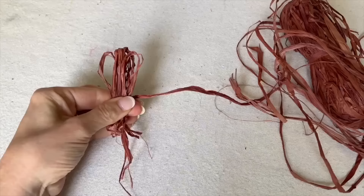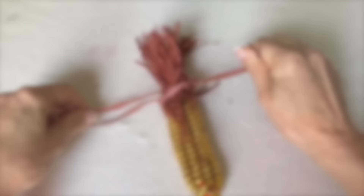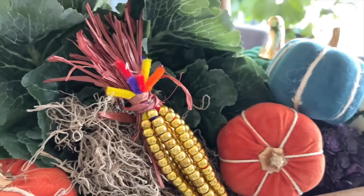Take some raffia, clip the tops of the loops, create three raffia bundles, and tie them to the base. Display your new colorful crafted corn.